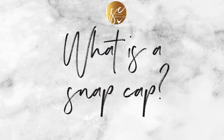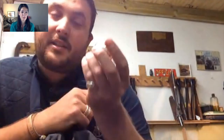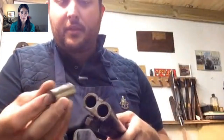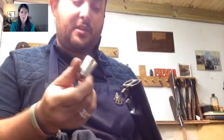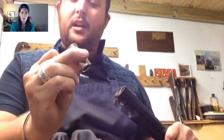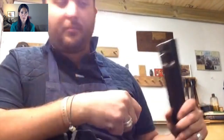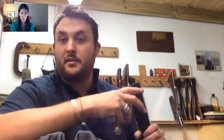A snap cap goes in the chamber of the barrel. It's just an inert dummy cartridge — that sits in there so you can use the gun to practice, to get the feel for the trigger pulls and get used to the way the gun feels without damaging it. If you pull the trigger without snap caps in, the firing pins can jolt too far forward and that's how you end up with a broken firing pin. These are exactly the same size as a cartridge; they've got a spring piece in the top so the pin hits that and bounces back and won't break. We use them for testing ejection and for testing the way a gun feels.